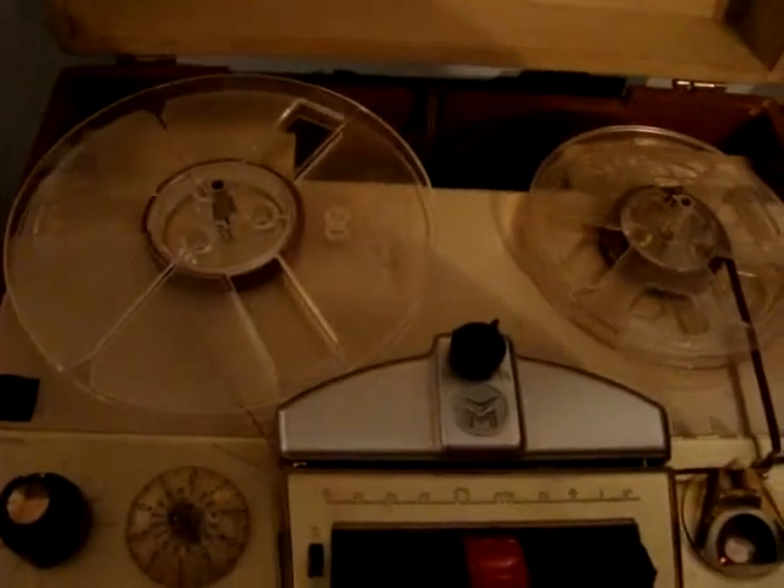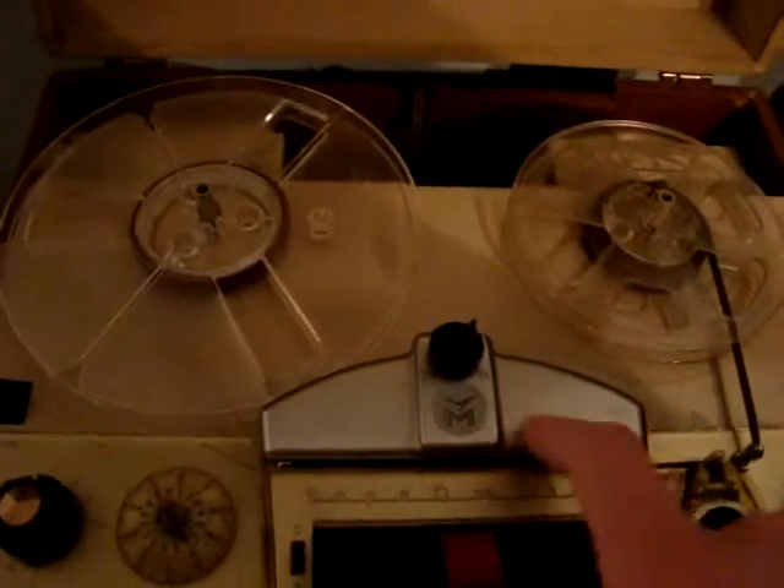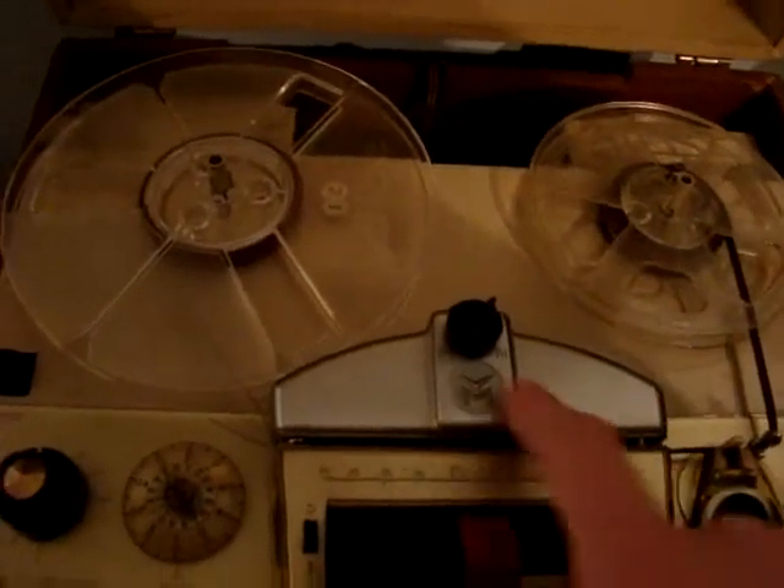I bought this reel-to-reel about two years ago. Wanted to completely restore it. Didn't replace the belt kit, but replaced some tubes. I've got the original head cover someplace but haven't found it — this is another voice/music head cover I have.